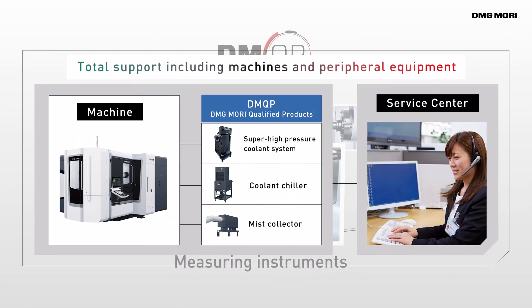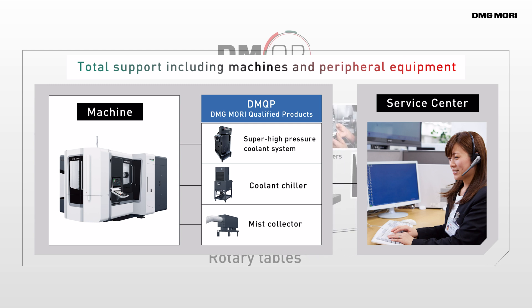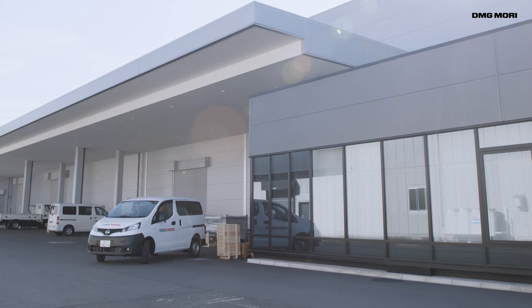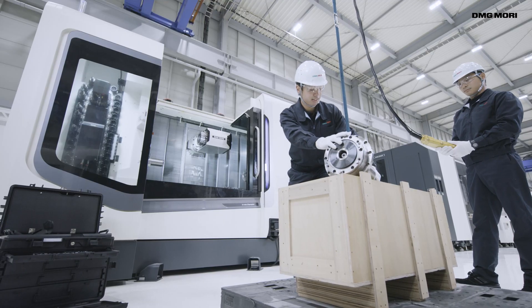We can propose peripheral equipment with machine tools, providing one-stop support for everything from delivery to maintenance. DMQP also carries a two-year warranty, just like our machine tools. Our service centre provides year-round support for quick solutions to any problems that might arise.